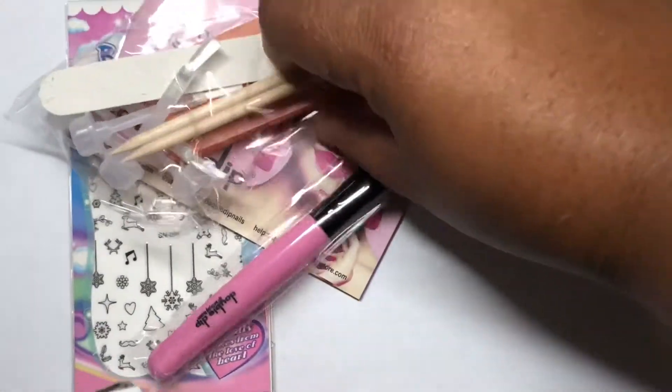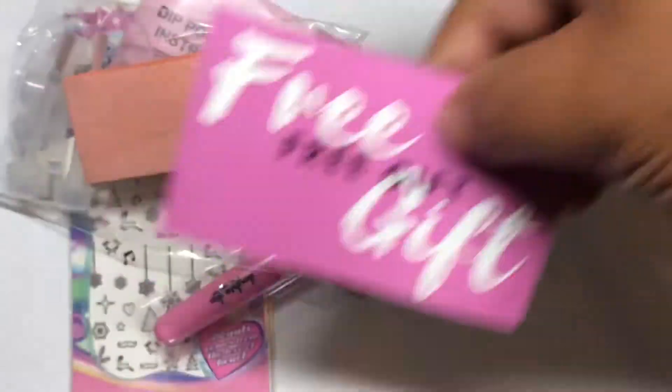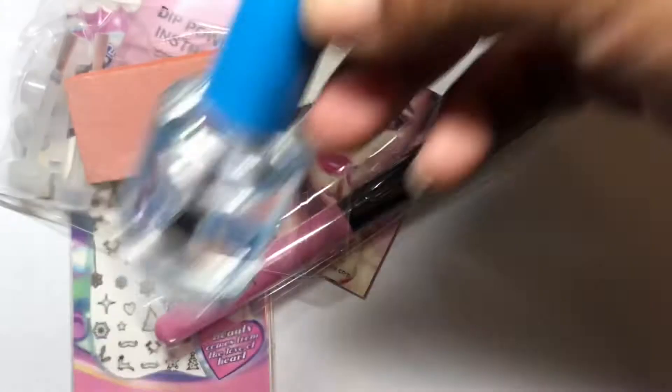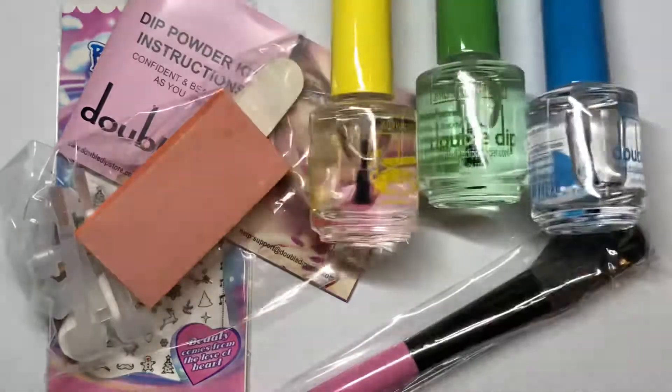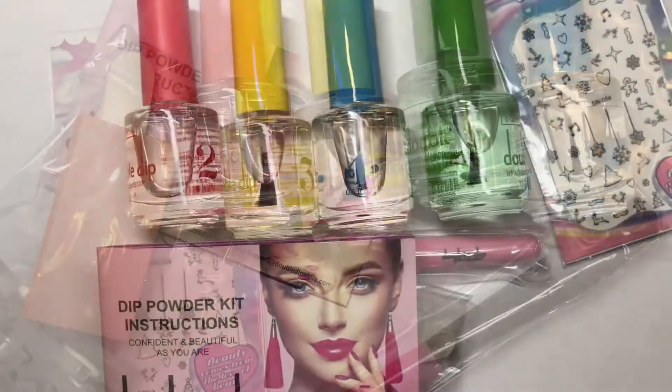This Double Dip kit came with some nail design stickers, some files, a buffer, extra brushes for dipping liquids, and a fluffy brush to dust away all of the dip powder.